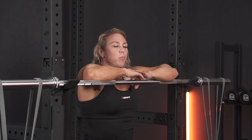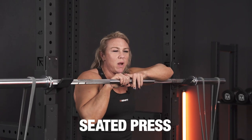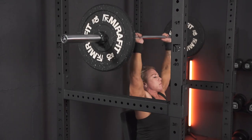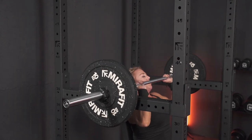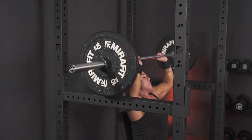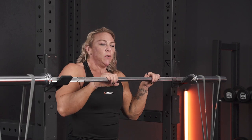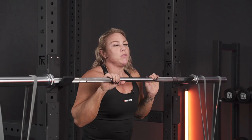Another variation of the press I like to work is a seated press — it mitigates any leg drive you might be using during an actual military press. Today there was a back support on the bench I was using, but you can do it on a regular bench with no back support to make it even harder and require more core stability.